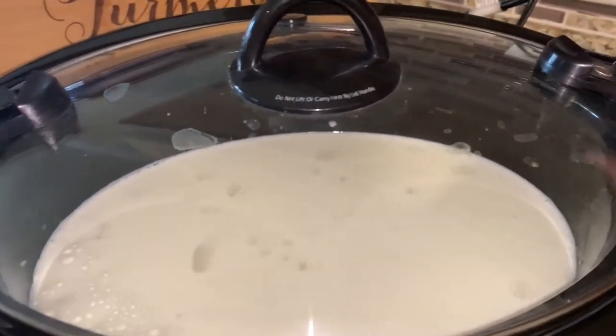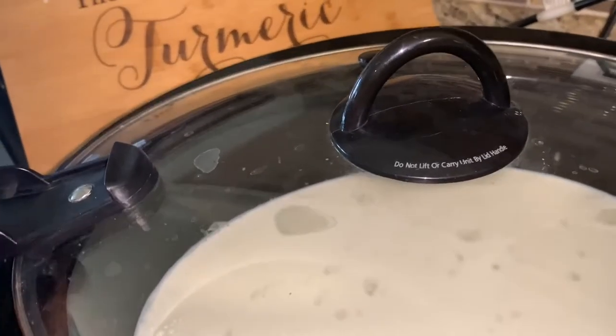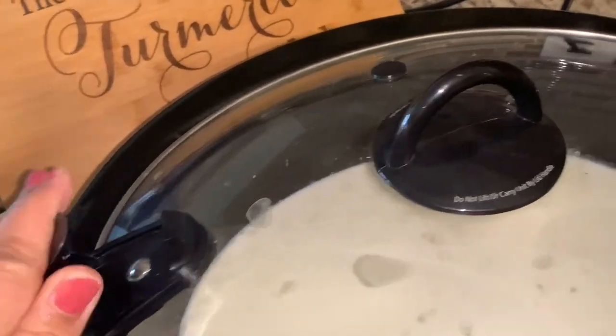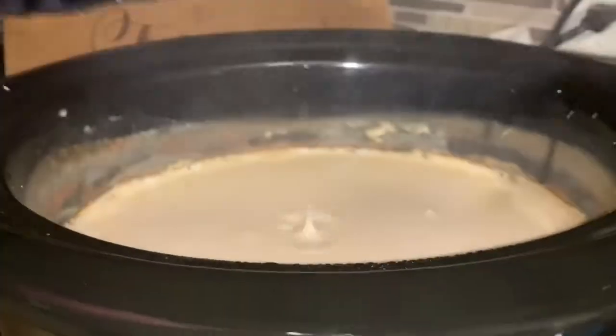If you want to leave it overnight you can do that too. In the morning when you wake up you will have a nice smell and aroma in your kitchen, and your kheer will be almost ready.